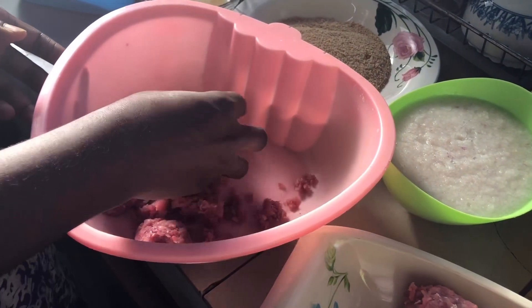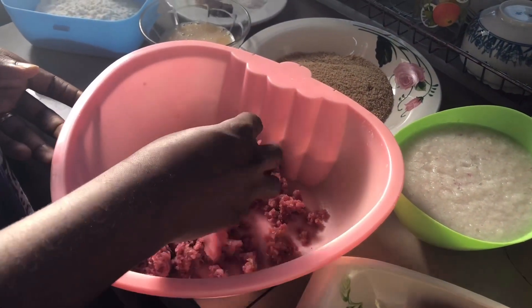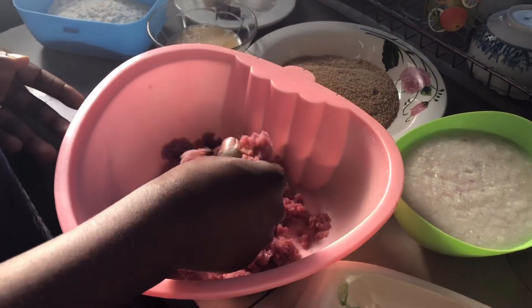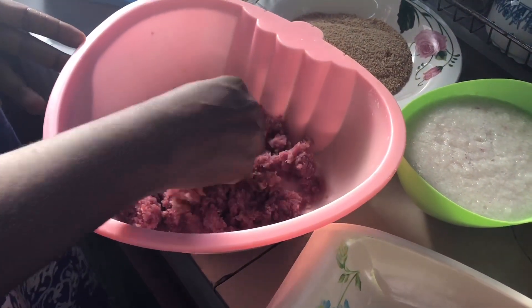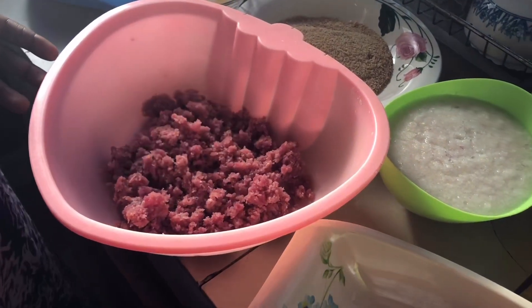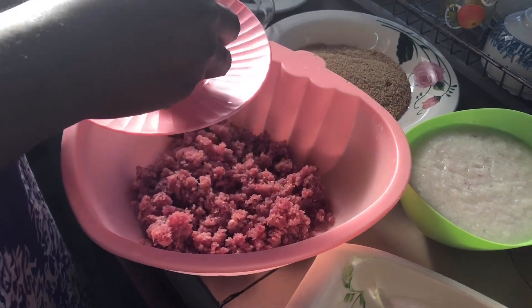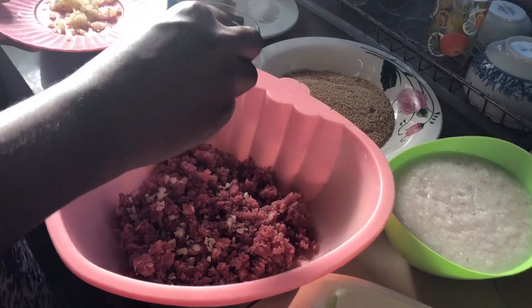I begin by spreading some of the meat into a pan. This is minced meat — already ground beef — and I'm just going to spread it out and add a little more. I'm estimating the quantity I want to use for this particular recipe, because I'm going to be coating the eggs with the meat.